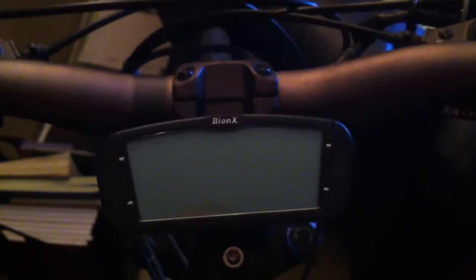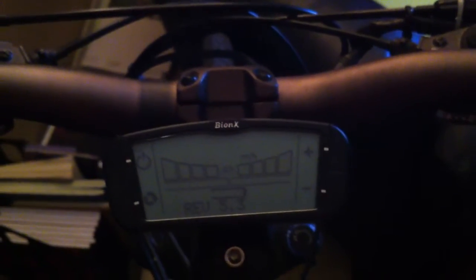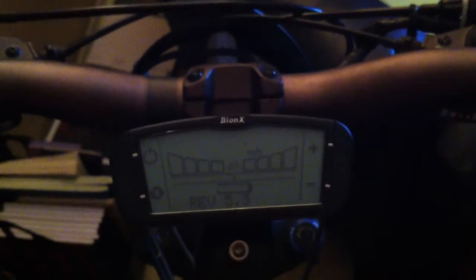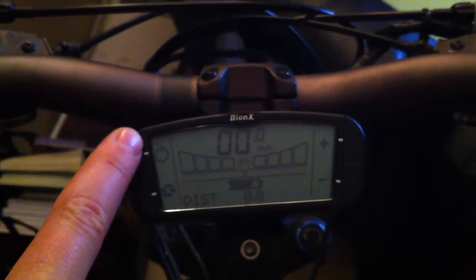To turn on the system, you press the top left-hand button. If you are riding at night and would like to have the screen light up, you simply press and hold the top left-hand button for a couple of seconds.